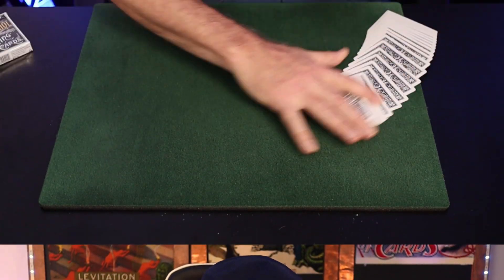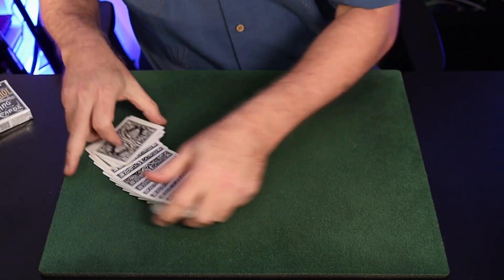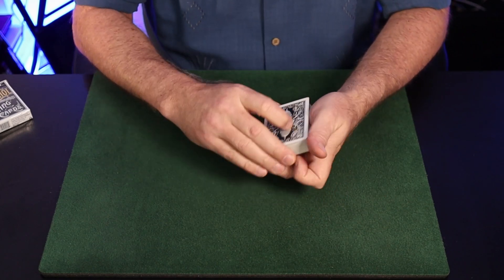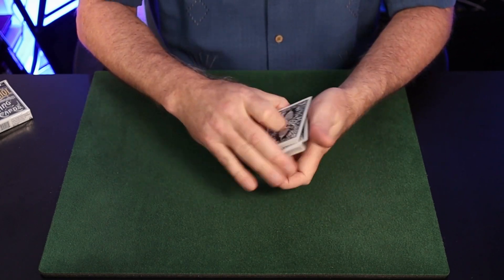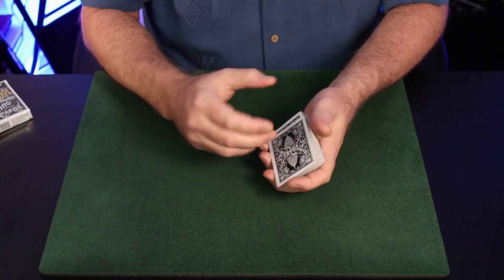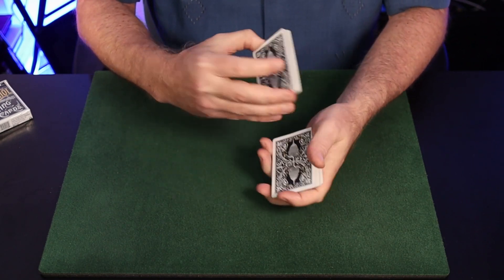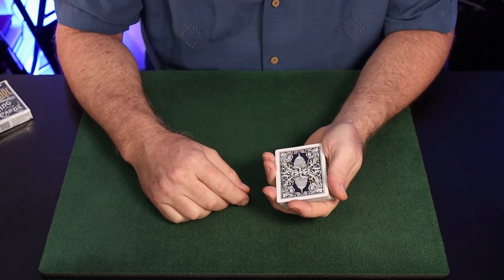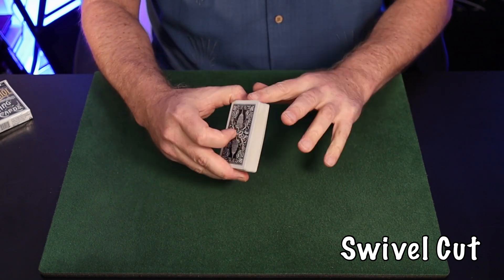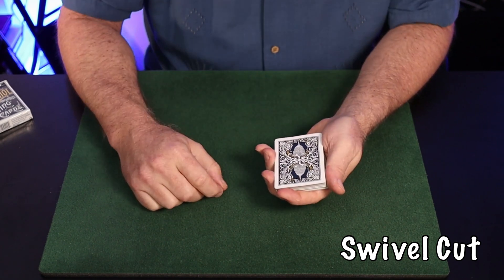We're going to talk about a couple of cutting styles: the kick cut and the swivel cut. I'll explain some applications for each of these moves, and ultimately we'll lead into the Jerry Griffin blind swivel cut, which is a great false cut I've been using for many moons. Let's start with the swivel cut.